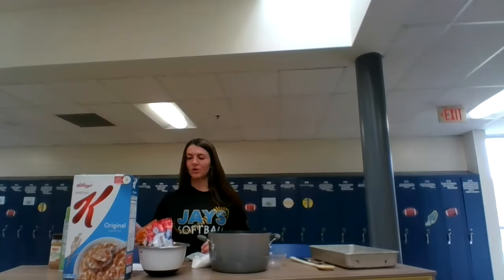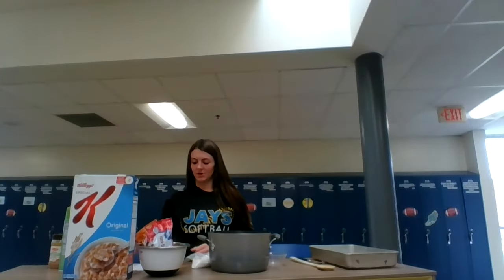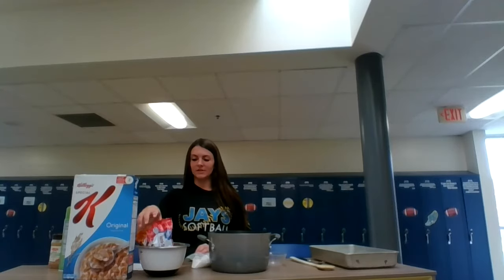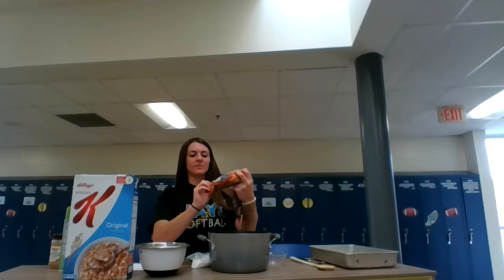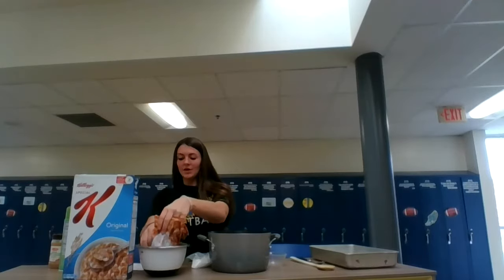The Special K cereal can also be substituted by Rice Krispies, but personally I like the Special K cereal better. The ingredients needed to make the top chocolate layer are semi-sweet chocolate chips and butterscotch chips. For the bottom layer you will need one cup of white sugar, one cup of light corn syrup, one cup of peanut butter, and six cups of Special K cereal. For the top layer you will need one cup of chocolate chips and one cup of butterscotch chips.